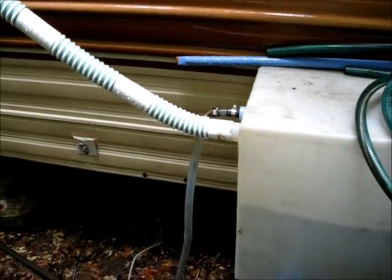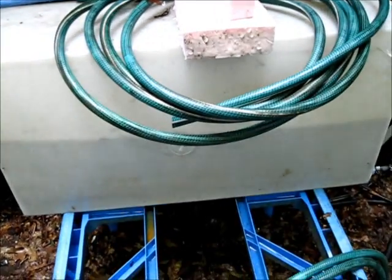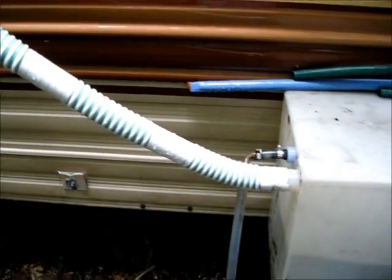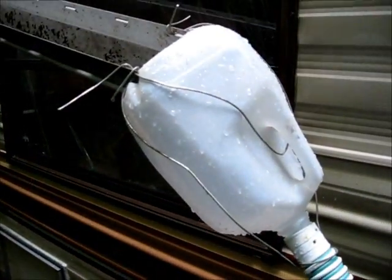I've been sick of carrying jugs of water back and forth or taking this tank to the creek to fill it up. So I took a hose that I had laying around.